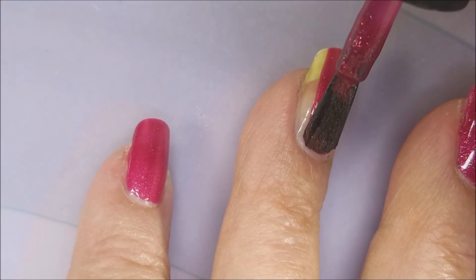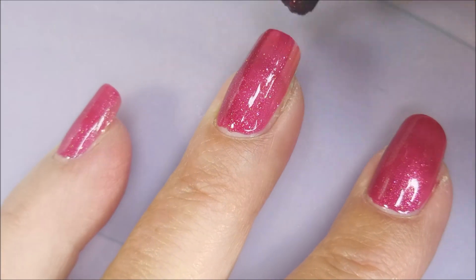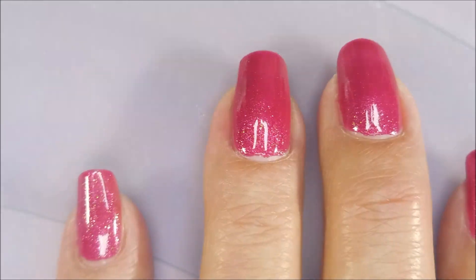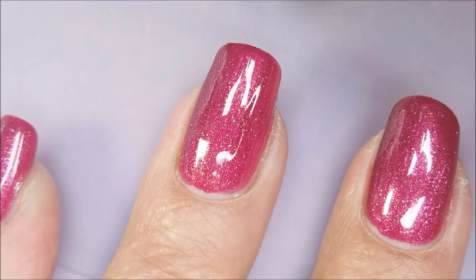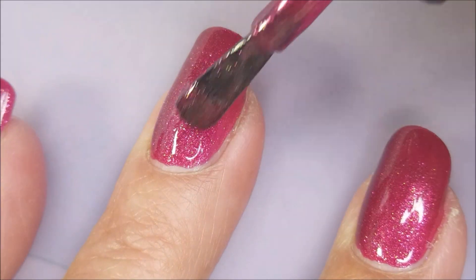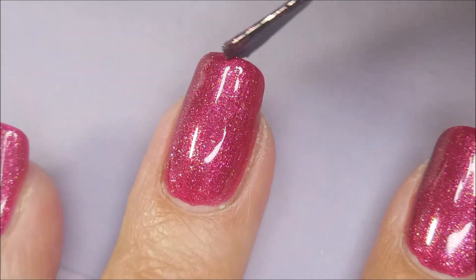Here we go with our first coat of Ruby Rose — this one's a stunner. This is the kind of polish that just grabs my heart. And here we go with the second coat of Ruby Rose. The formula's fantastic, I love the brush, I love the polish, I love the color — all of it. Oh, it's so pretty.